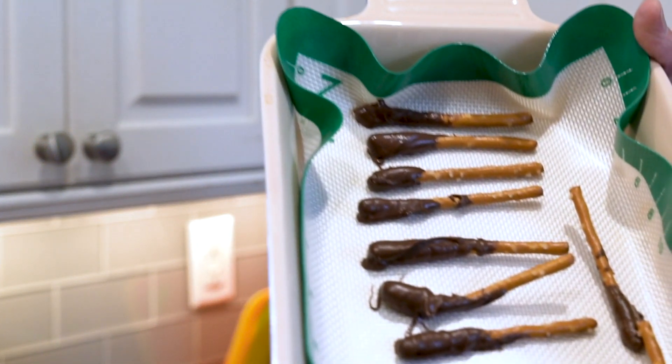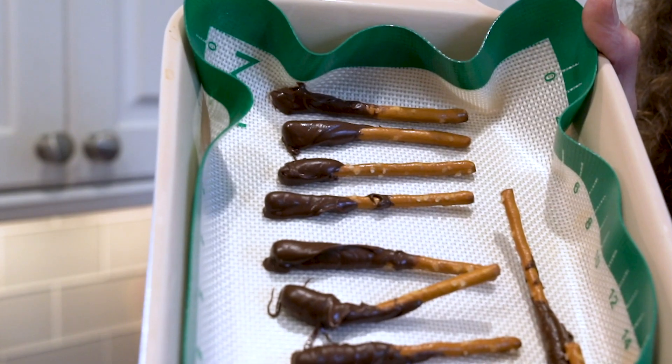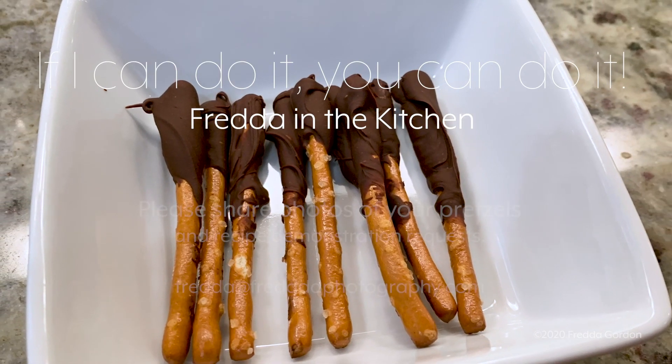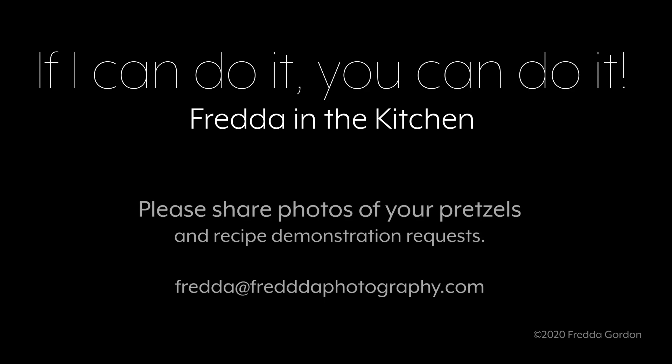I'm gonna put that in the fridge. It'll be ready whenever I'm ready for them.